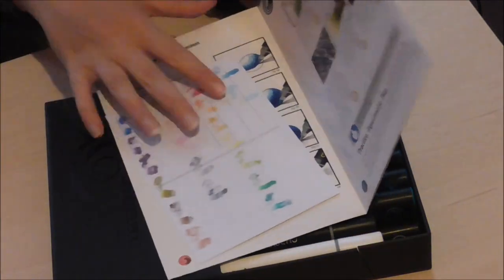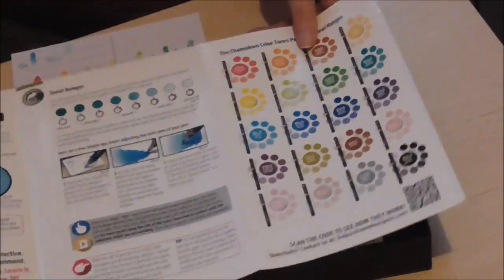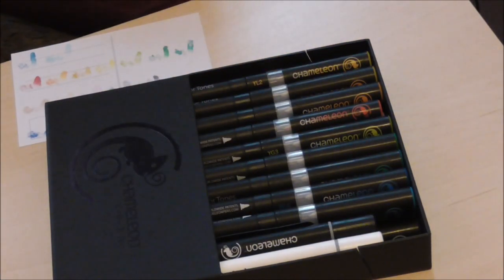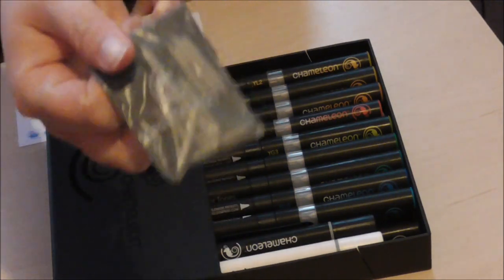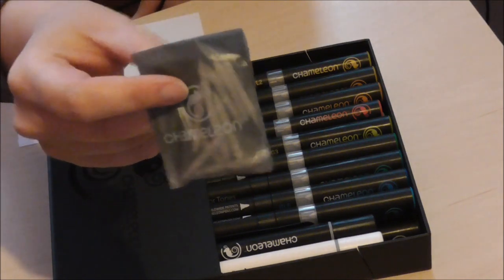There's a little brochure that comes along with it with more information on how these markers work. But I guess for me it works best to just try things out myself and see how it works, not to get my brain overloaded with too much information — because that's usually what happens when I'm reading stuff like that.